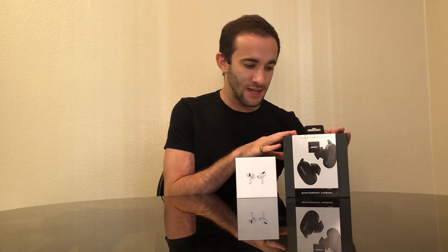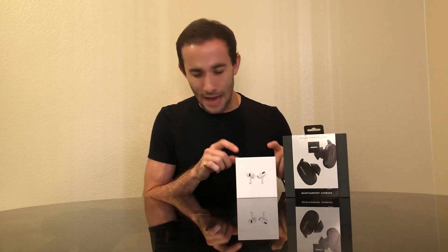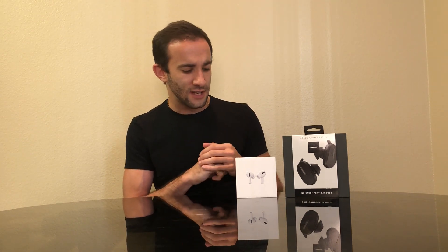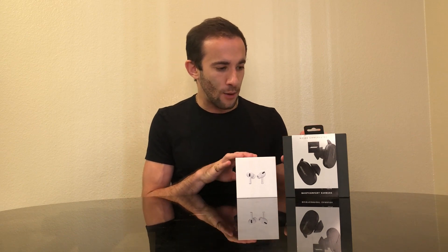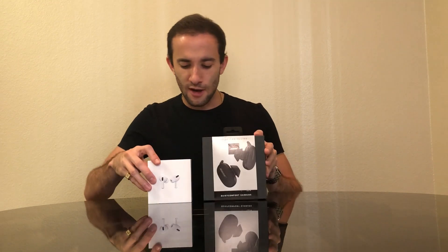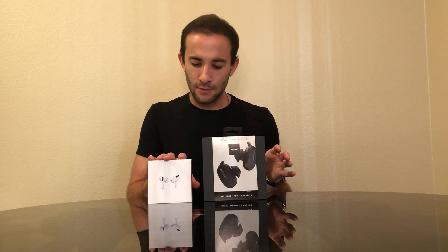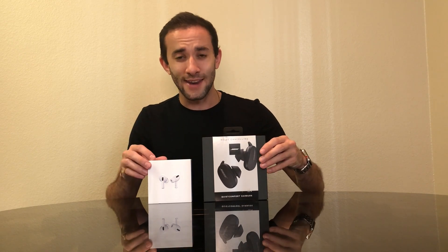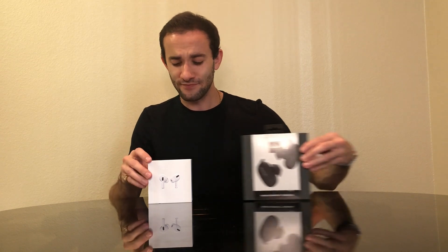These are pretty much the two great pairs to compare right now — the newest ones on the market. The Bose came out a week or two ago, and the AirPods Pro came out maybe half a year to a year ago, but they are definitely comparable. Apple is always fantastic with their packaging, and Bose are definitely there as well, but that's not the important part — so let's get them open.